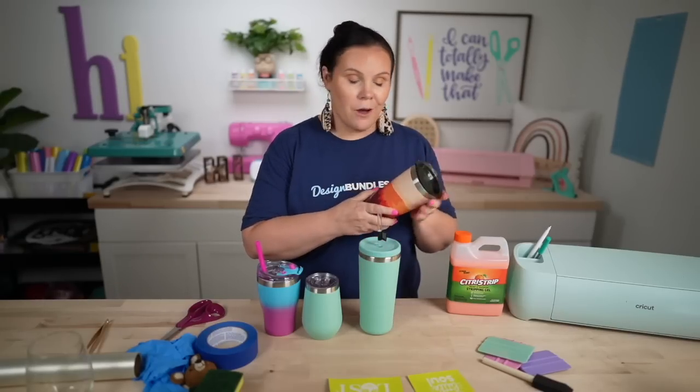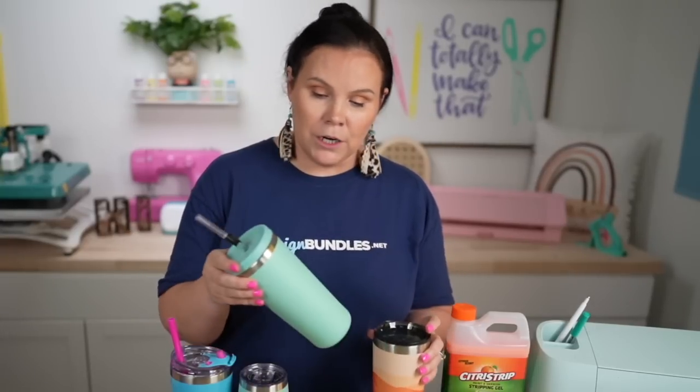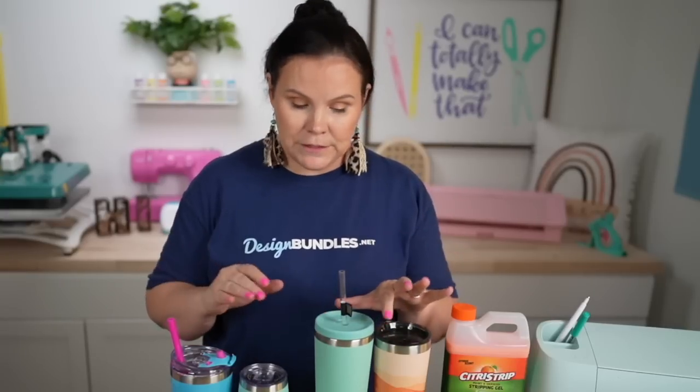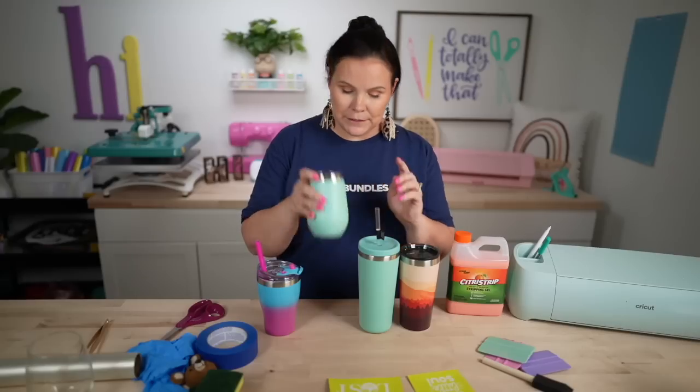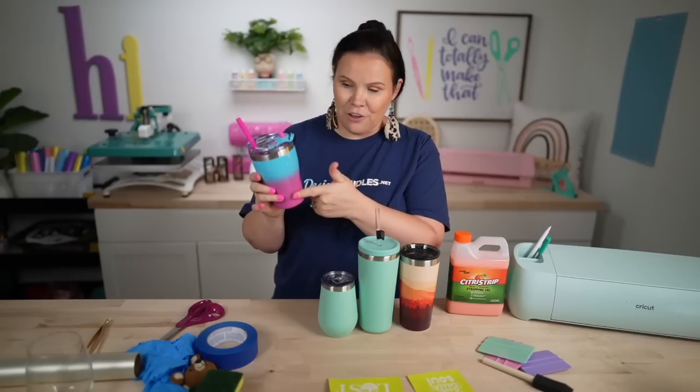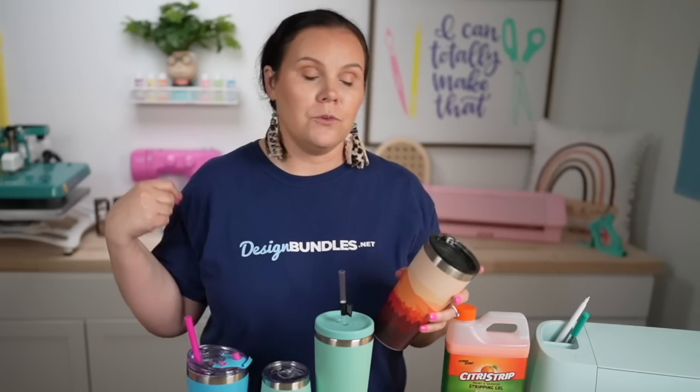Remove any paper or tape off each cup — they're ready to go. You could pre-wash and dry them, but it's unnecessary at this stage. I'm using a variety: some are painted, some have powder coating, so I can test a few different things. I've also got different shapes — a wine glass is going to be more challenging to place the design on. I got these from Walmart, but you can also find them at Five Below, Dollar Tree, and Amazon — I'll have links below.